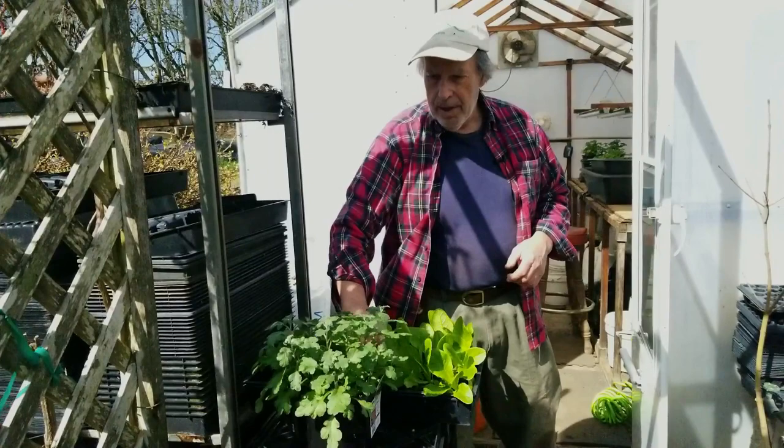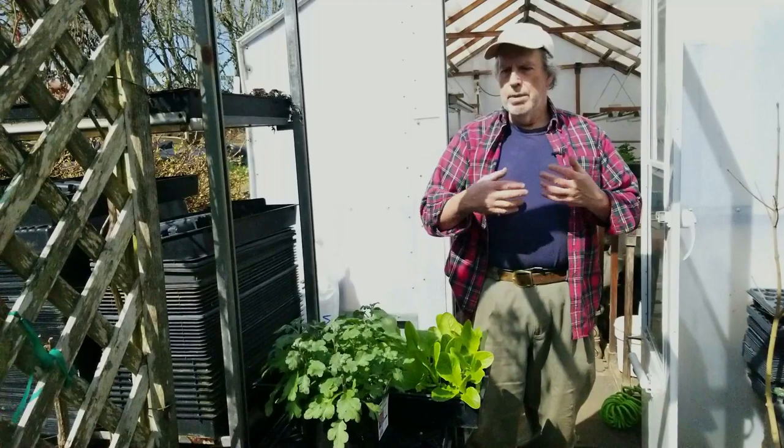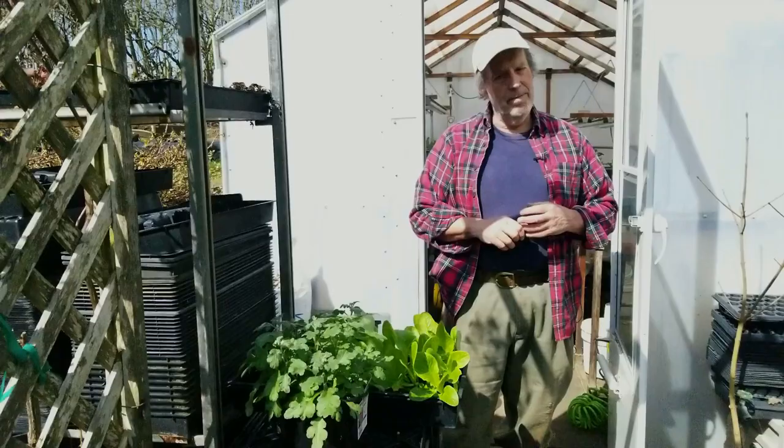We did a video a while back — I believe it was about four years ago — that was fairly popular about expanding your fall garden mums, and we're going to be using the same technique on these guys to take cuttings. The other last thing we're working on today is it's time to start sprouting our sweet potato slips.